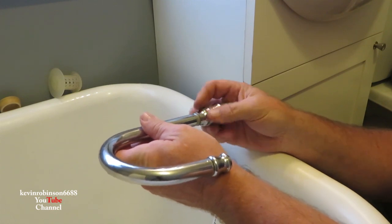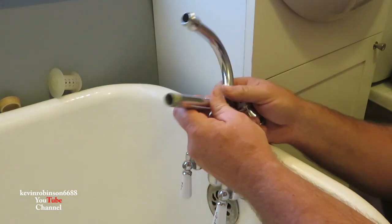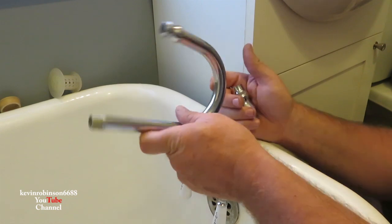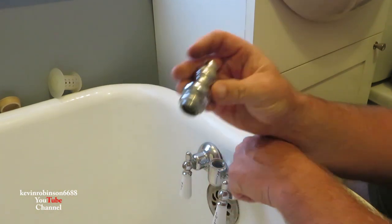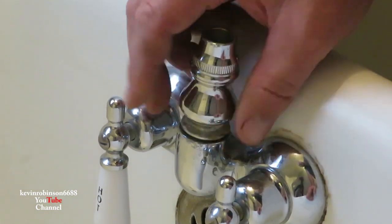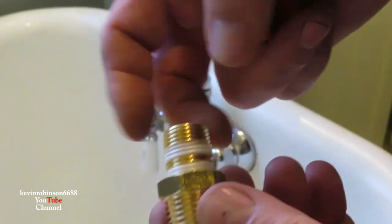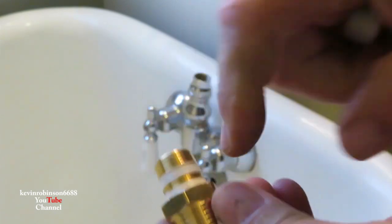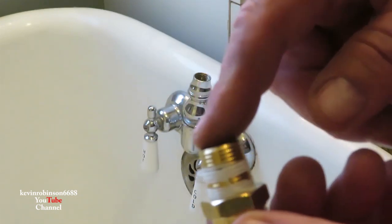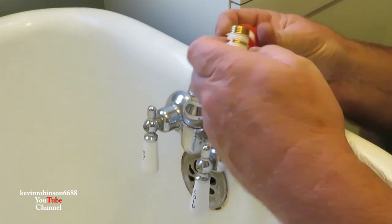We're gonna eliminate this piece here altogether. The only thing I had to do was match something up for these threads to go to a shower. We do want to keep this piece here because we're gonna need it. So we're gonna screw this piece back on — it just has a plastic seal in it. This little piece I came up with will unscrew; it's a separate piece. It has 3/8 threads inside and half-inch threads outside, so it'll screw right into this piece. We'll get some pipe tape on it and get it put on there.